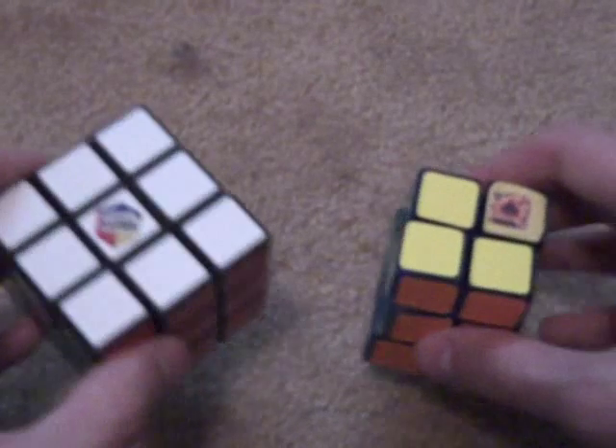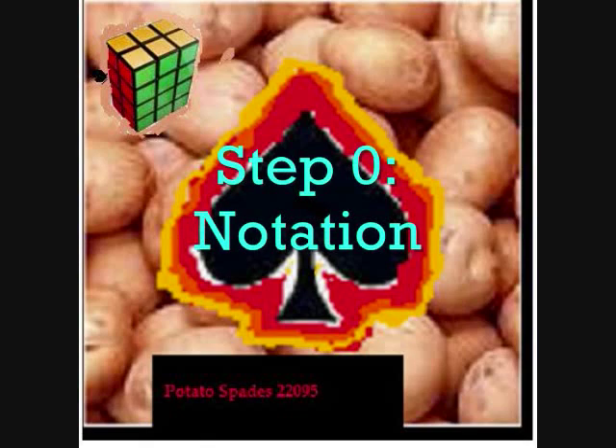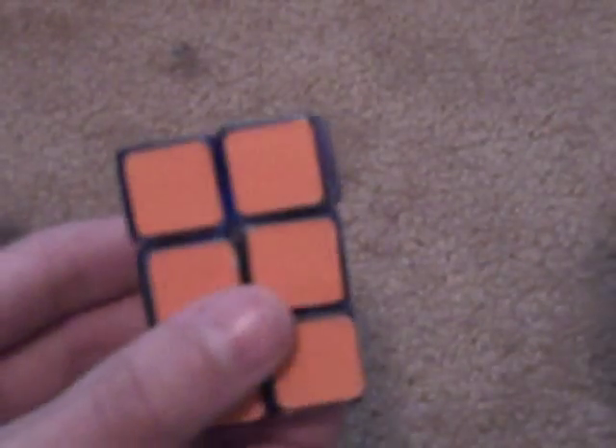I'm going to go over notation, which is similar to the 3x3 but it's a little different. Now, this is my own notation that I made up, so don't go post in the comments saying that's not the real notation. I just made up this notation.